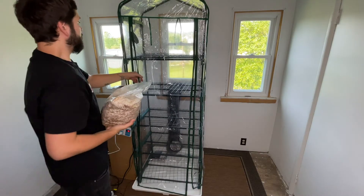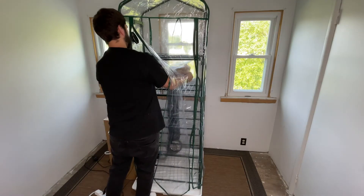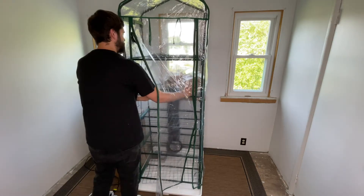The speed of the exhaust fan and the humidifier can be adjusted according to your needs. If there is no ambient light in your room you can use waterproof LED strips.